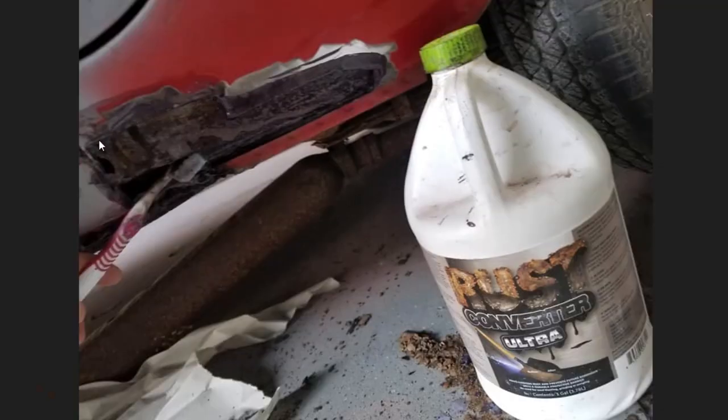There's a lot of topical rust in there, so I decided to treat it with Ultra Converter. When I put the new patch on, that rust is still active and will work from the inside out. You can see I've got a toothbrush here and I'm actually reaching into the back as far as I can to get this rust converter on the backside of that material so that it doesn't rust after I patch it.